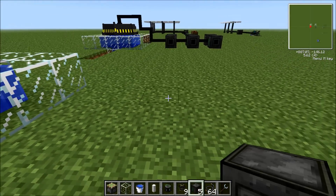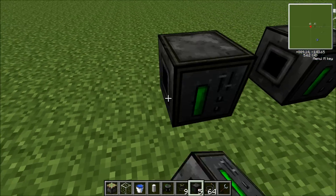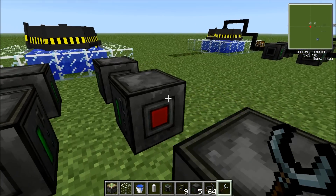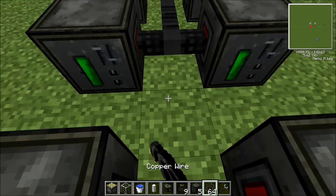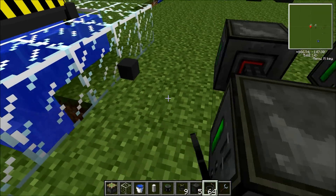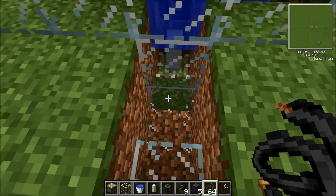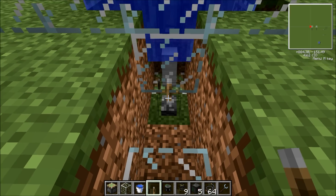Now here comes the battery box part. I would recommend making about six at least, because this generates a lot of electricity. You want the red side here. Put some copper wire up from this. I forgot to do one thing — place a lever here, which is how that works. That's pretty handy.